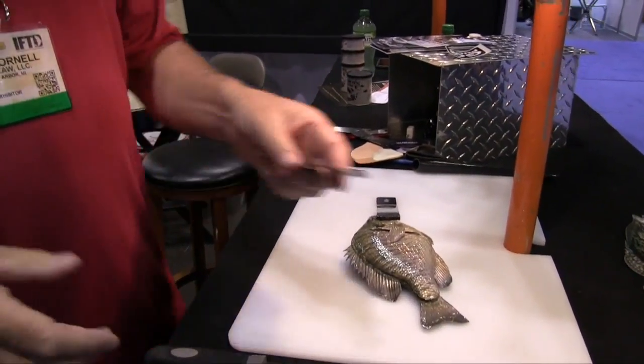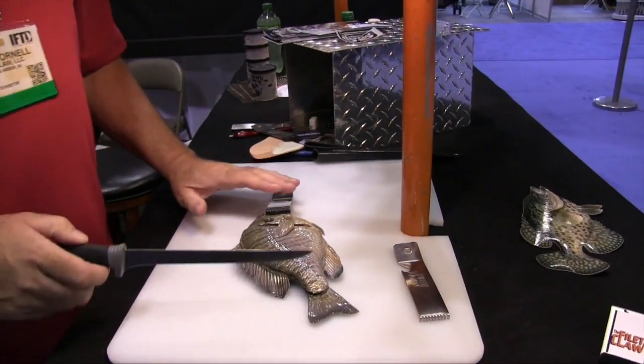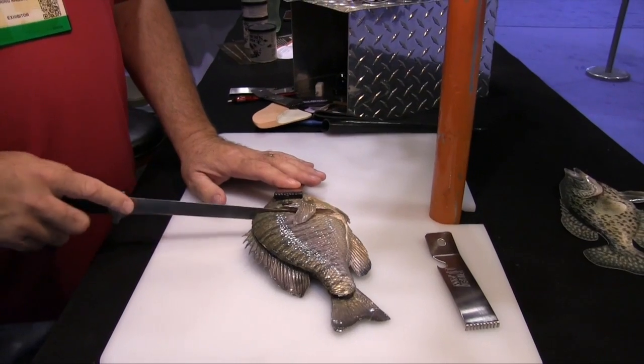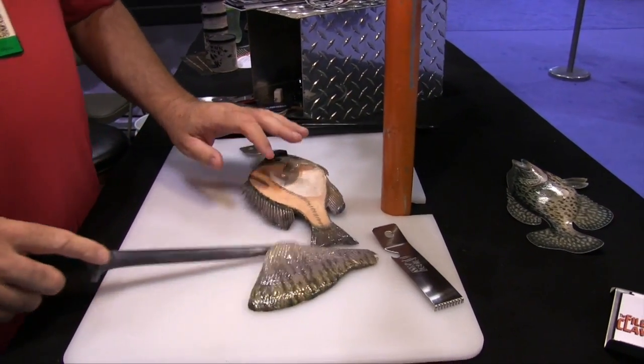What it is is a stainless steel tool that helps you hold the fish while you're cleaning it. I typically use an electric knife, but I'll take my knife and cut right through here holding it with the Filet Claw, cut the fillet off right through the bones and everything.